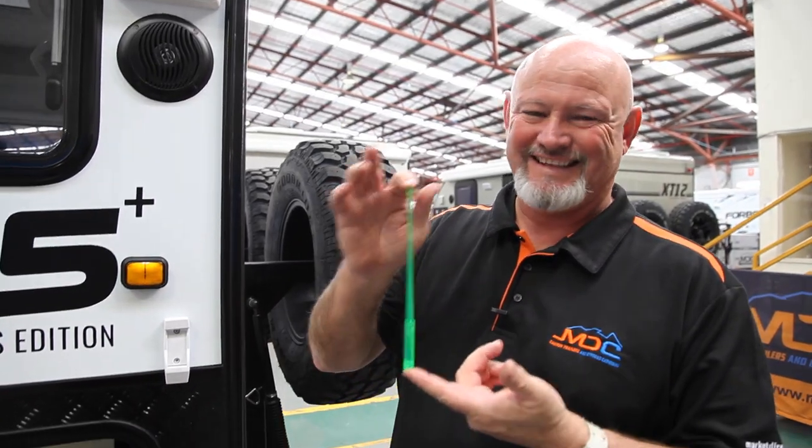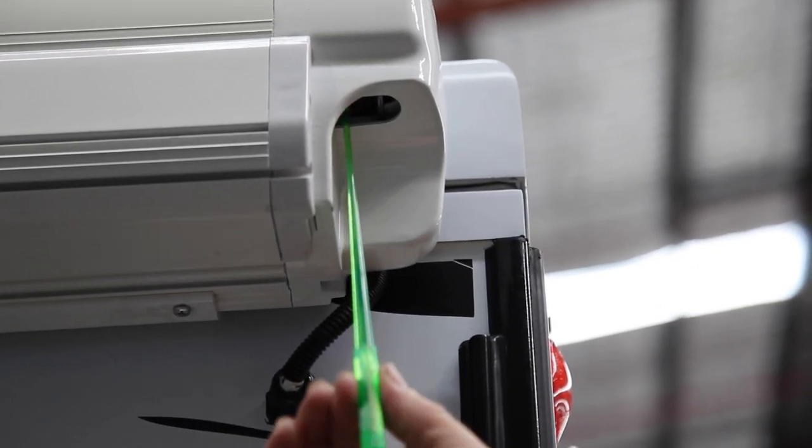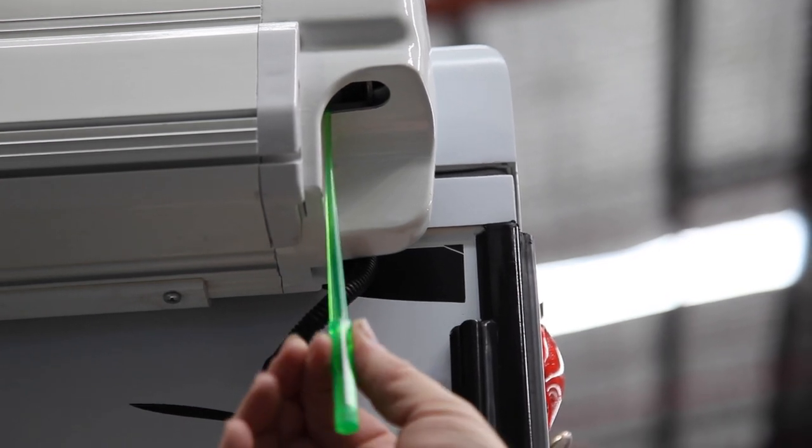Also on your electric awning, this is your adjusting tool. It also goes up beside your manual override and is for adjustment purposes only.